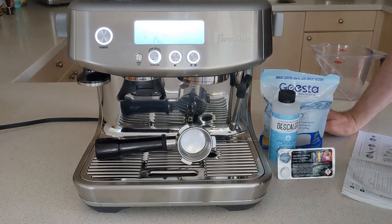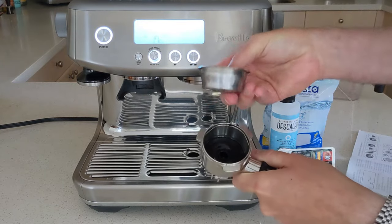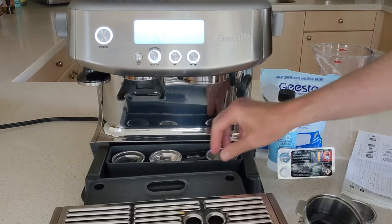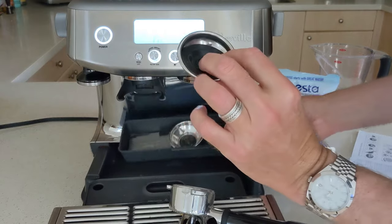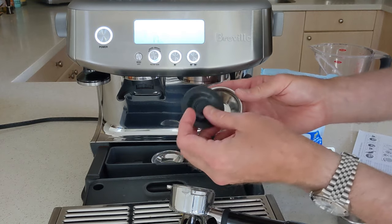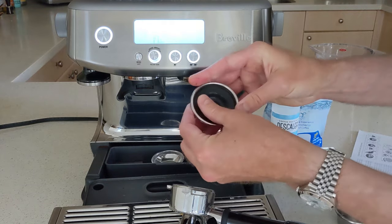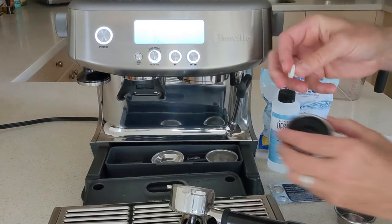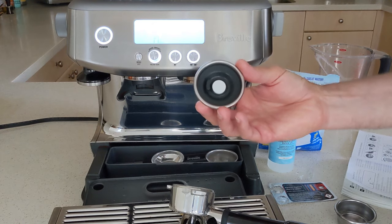This first step is going to be about flushing the machine. To flush, take the portafilter and remove the double shot pressurized basket, which I typically use. Behind your drip tray you'll find all of your other portafilter baskets. Grab the single shot and the flushing disc stopper — take the single shot basket and the stopper, place it in, and use the cleansing disc on top of the stopper.